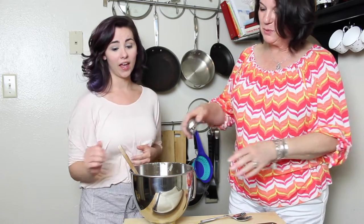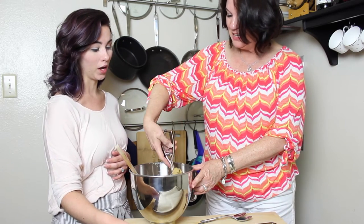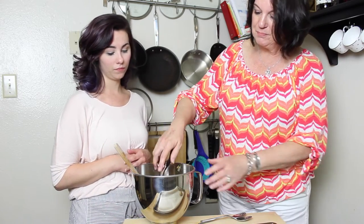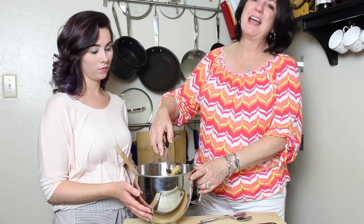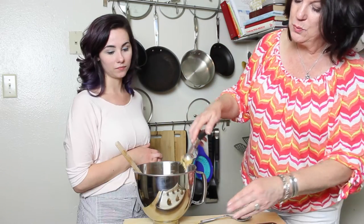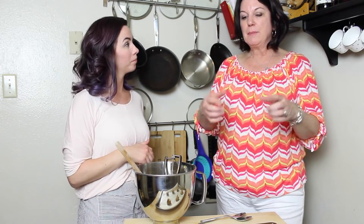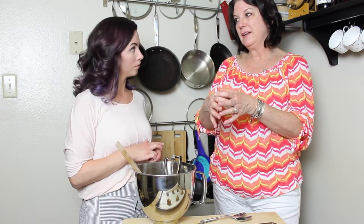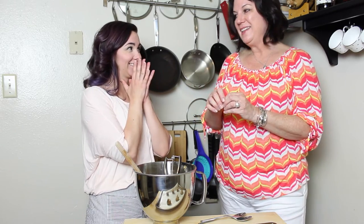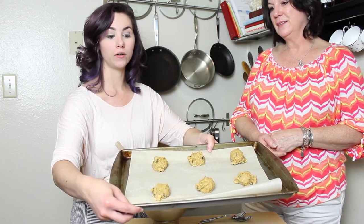We've got parchment on the cookie sheet and we're going to make scoops. I'm making these generous-sized — it's a smaller scoop but I think it comes out a little better if the cookie's not too small. If you're going to say you'll have one cookie, make it a good big one. I know we're not going to eat the whole batch, so I scoop them out and put them in a container in the freezer so they're already scooped individually — then you can take out just how many you want. We've done six on this sheet so if there's a little spread, they won't run into each other.